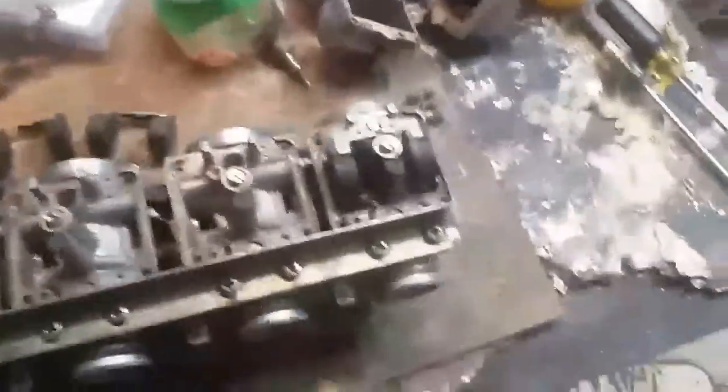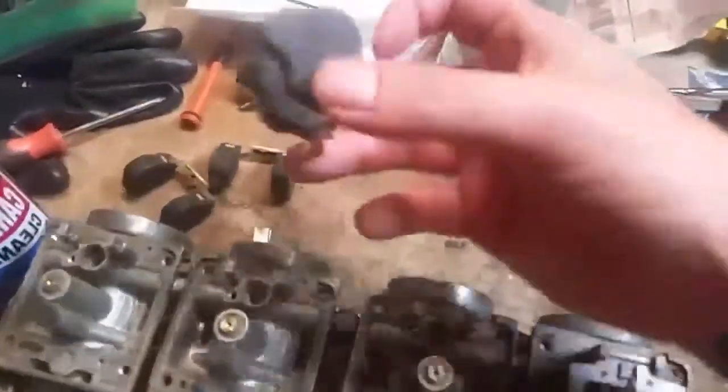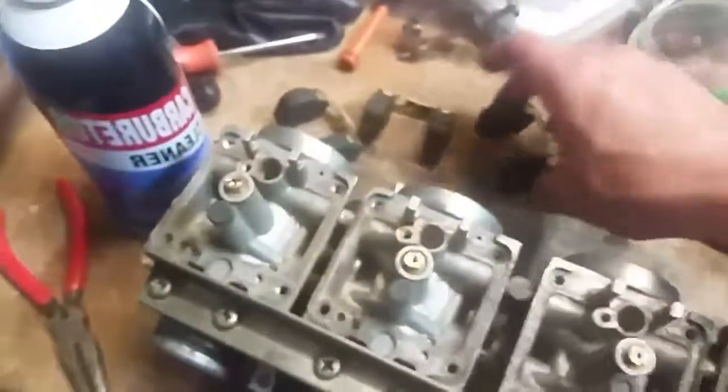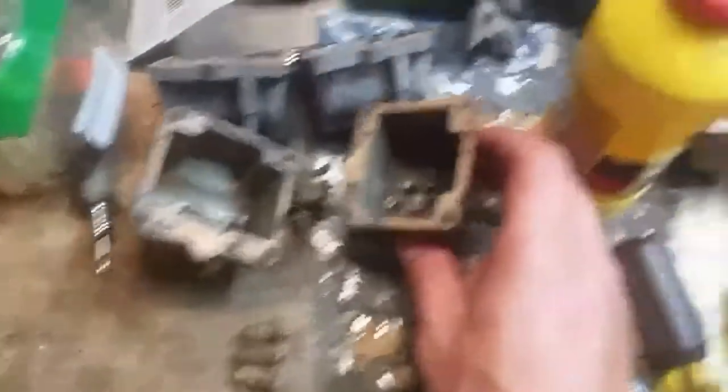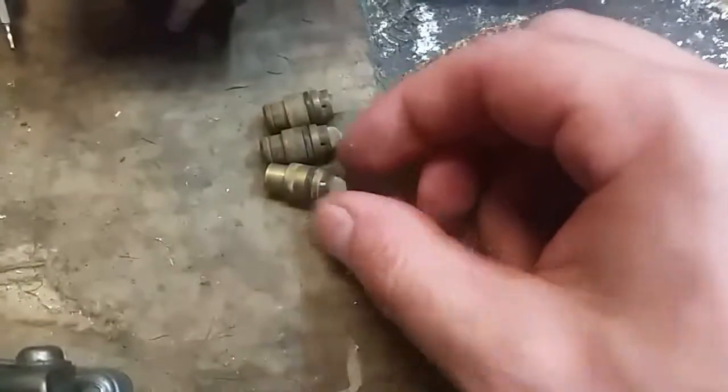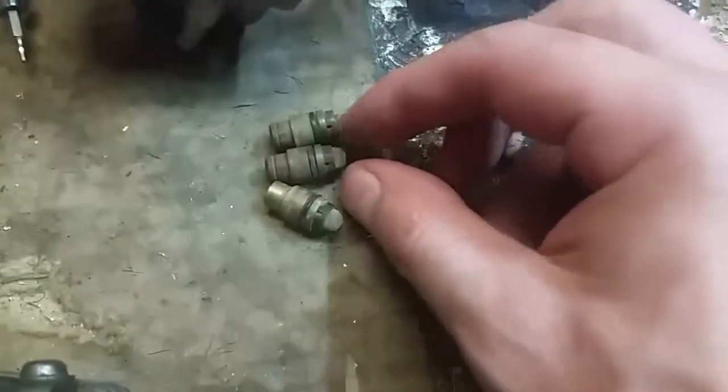These are a set of Mikuni carburetors off a 1982 Suzuki GS-650. As you can see, I have so many parts just laying around here — front brake master cylinders, rear brakes, all kinds of stuff. These are the floats for the carburetors, this is the idle screw, and over here we've got the actual float bowls I've taken off. I ordered new gaskets and everything; I couldn't tell why it was flooding. Here are the needle valves — as you can see, these are flat and worn down.